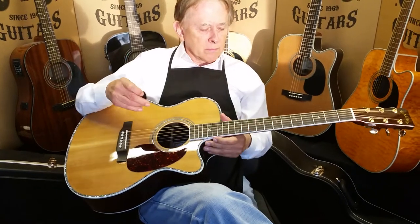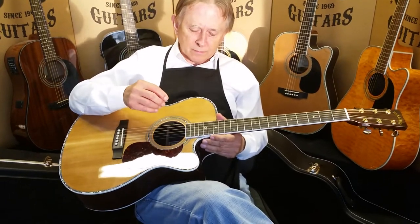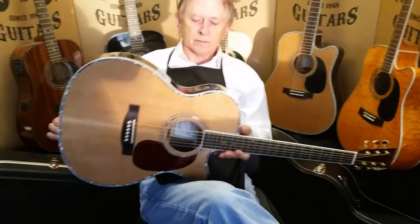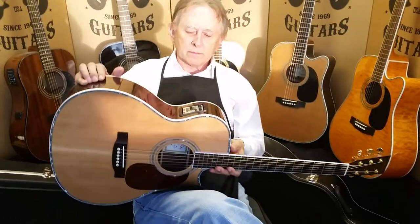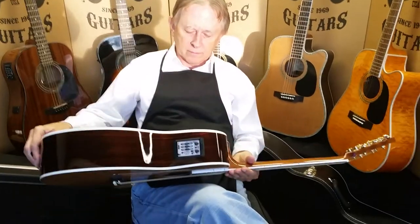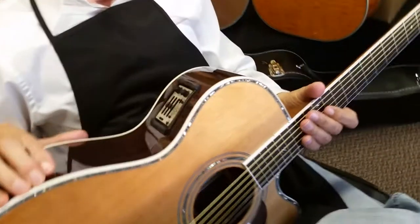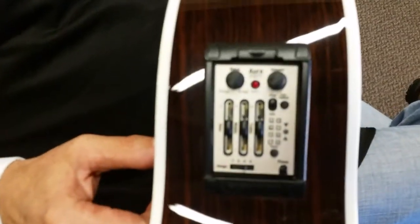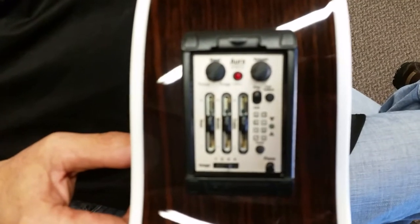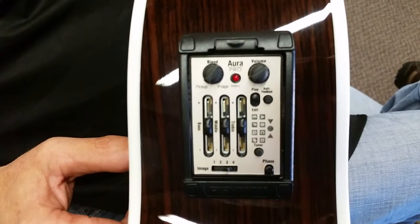Today we're just going to do a quick walk around on the ZAD 80 CEOM Aura. Essentially this is the identical guitar to our regular ZAD 80 CEOM size, but on this guitar instead of our Fishman Precys system, we install the Fishman Aura Pro system.